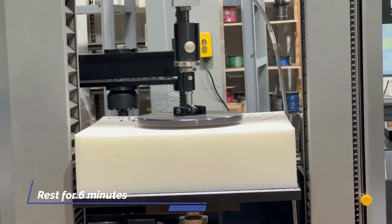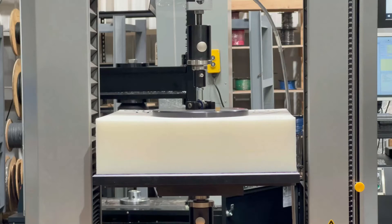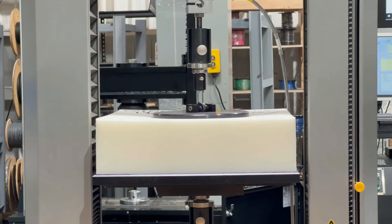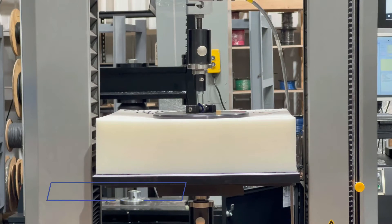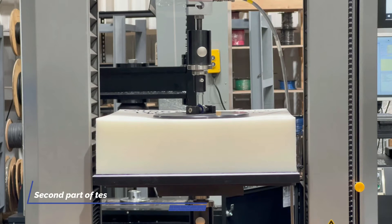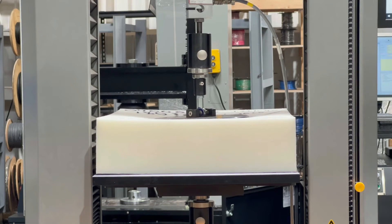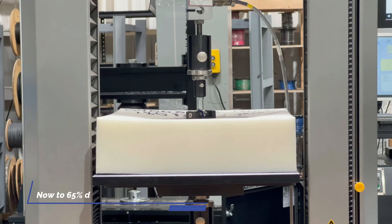Now it's going to rest for six minutes. The second portion of this test is running. I'm going to come down and make contact with the sample again, then run to 25% deflection, and from there to 65% deflection.